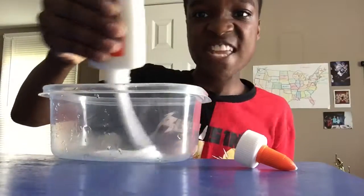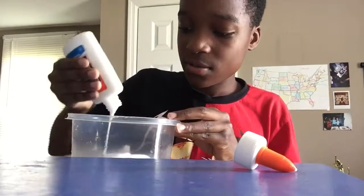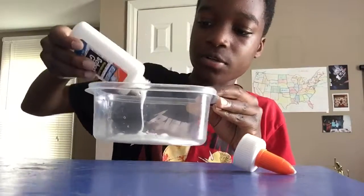Put it all in there — we're not even making a lot, so put it all in there.